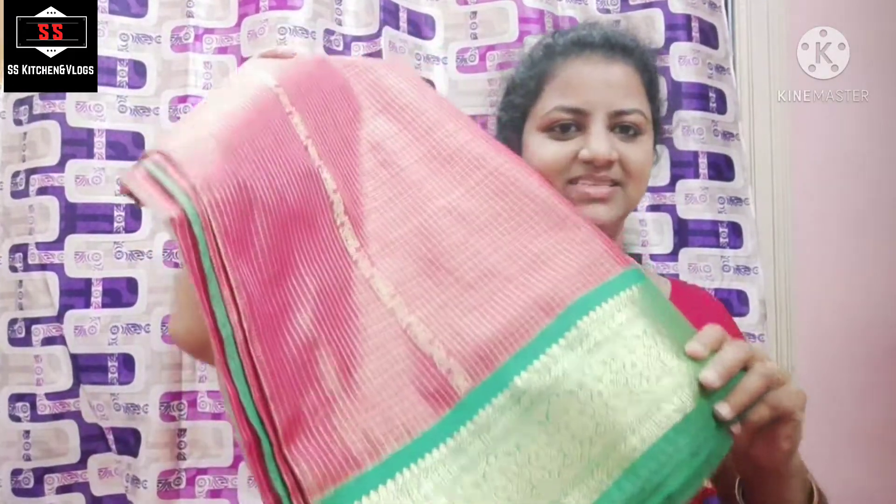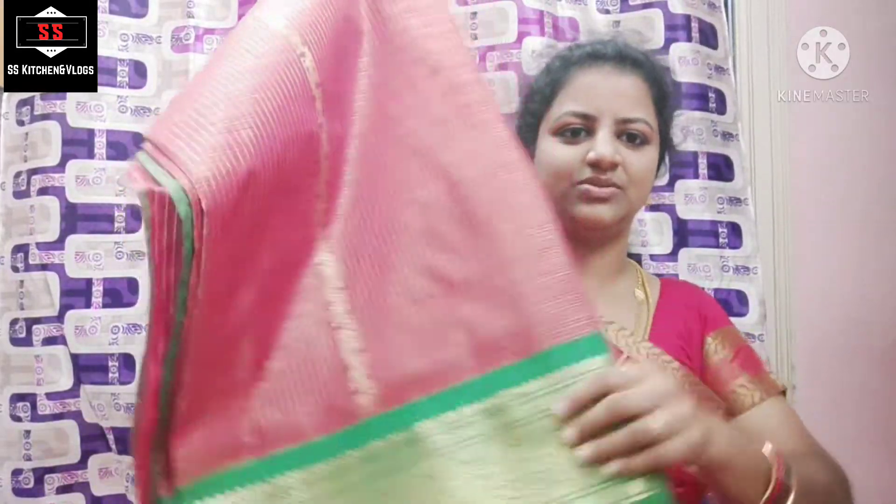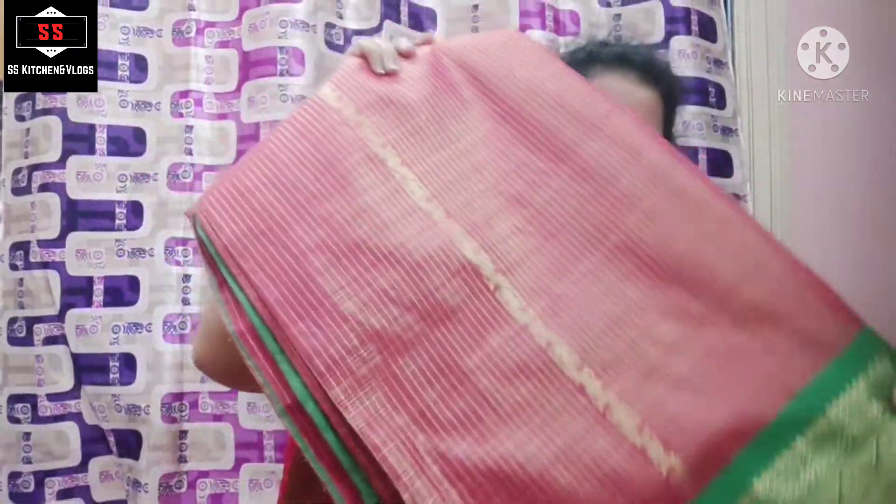I want to make a comment here, friends. So this is the second sari. The maroon red is the green combination. The border is green color. The blouse is also green color. One side is the border.